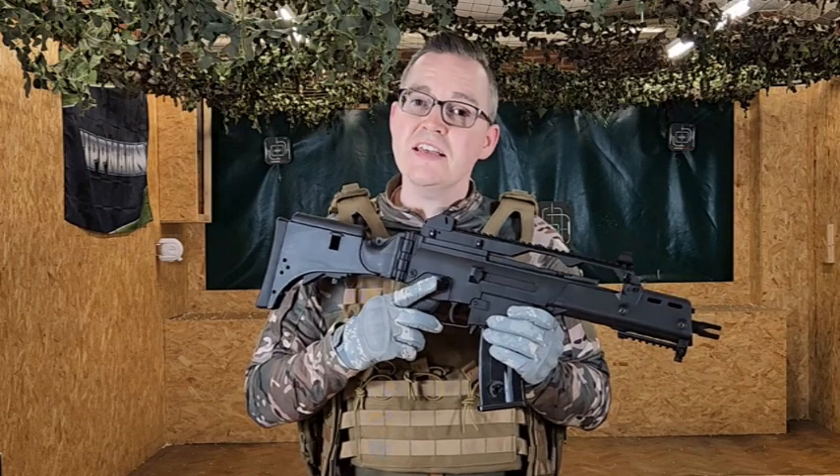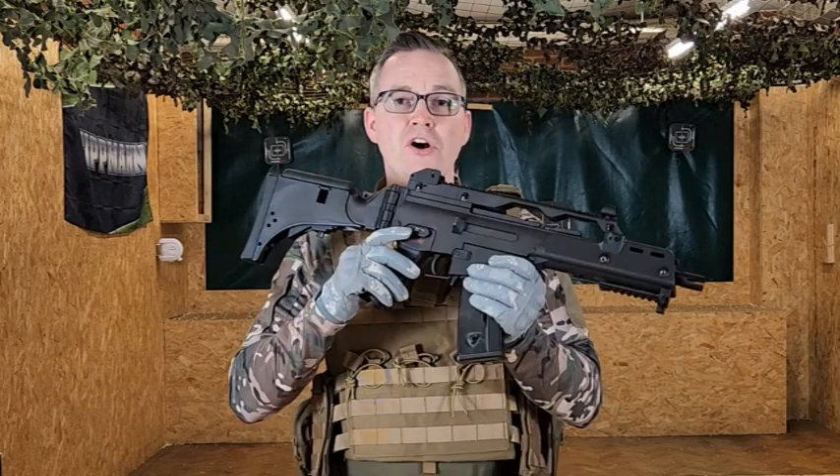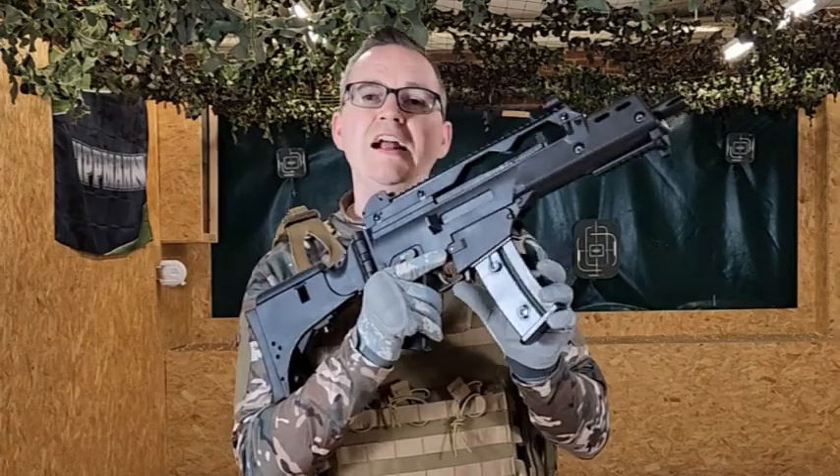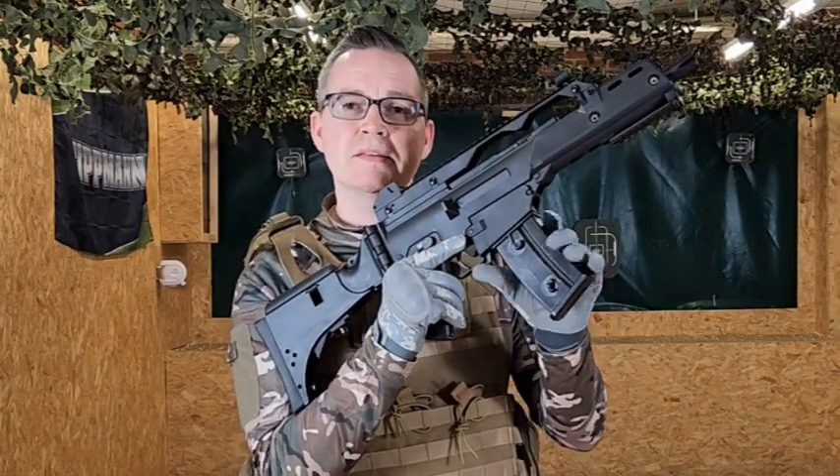Your selector switch is in the standard safe, semi, and full automatic positions, and it's an ambidextrous control so you've got a selector on the right-hand side as well as on the left-hand side. And you've got a little trigger just here to release the magazine.